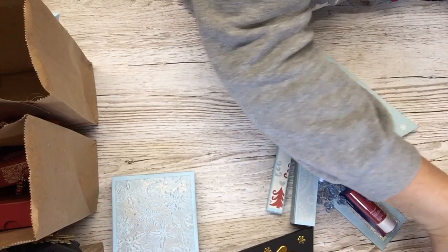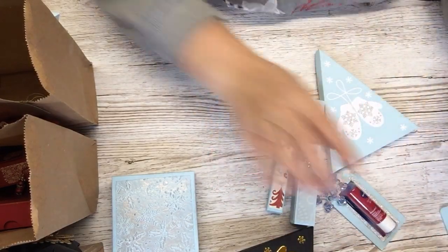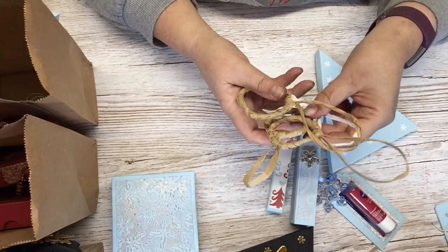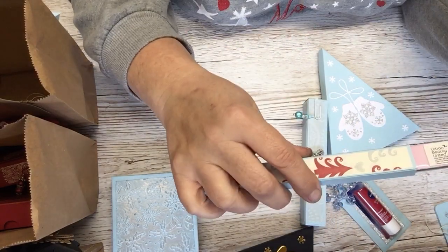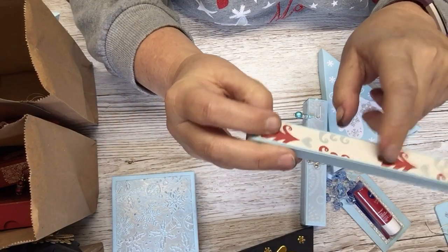I made two red ones. I don't know whether I'm going to use them yet because I made these wreaths for the girls to put on the bags, but I was going to decorate them — don't just put them on like that, Marina, you know.